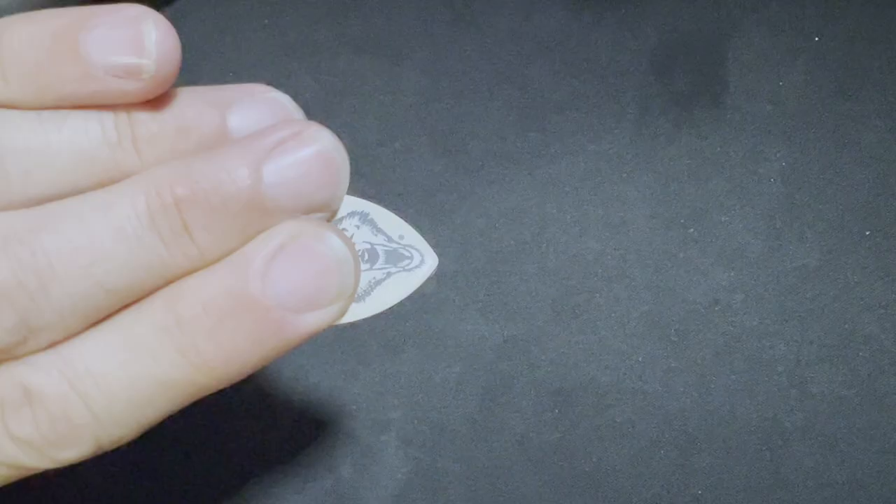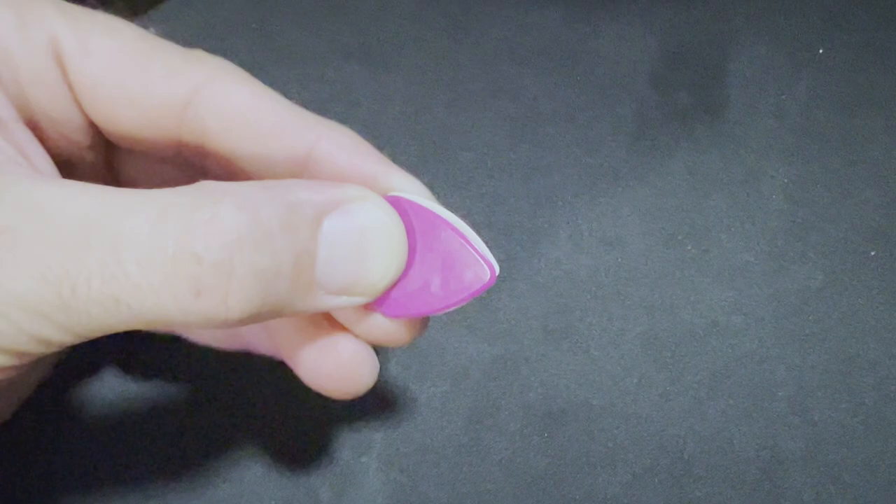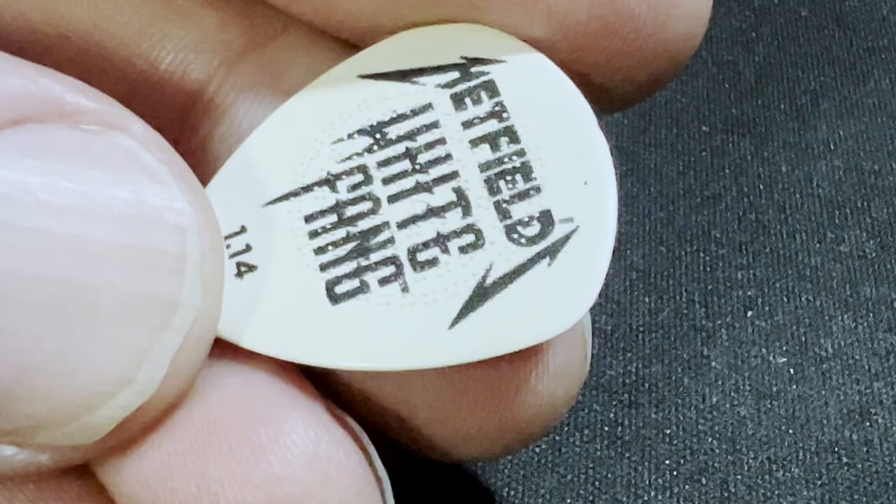This next pick was definitely the best of the group for rhythm guitar playing — it would probably come as no surprise that it is the Hetfield White Fang, based on the Dunlop flow shape. This pick is actually fatter towards the point, and I found that gave me more stability when speed picking on the low E and A string, as well as just adding to the overall comfort of the pick.